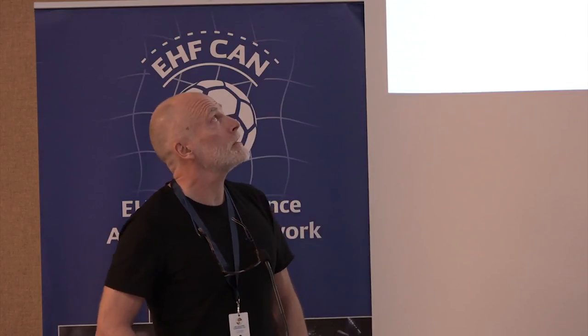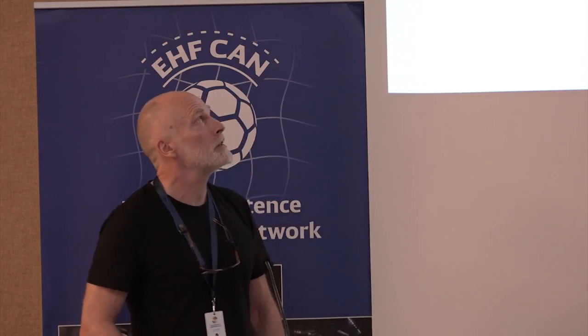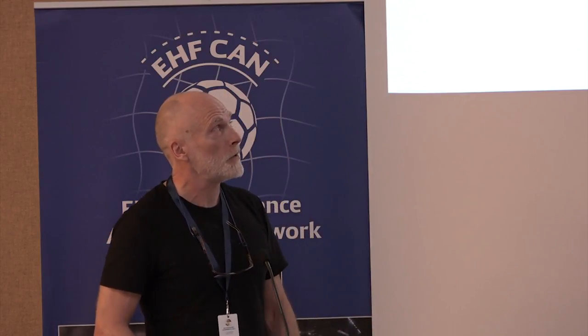I want to thank the EHA Paypal Federation for being here. It's a big pleasure to share some of my experience. I also have to send special thanks to Lars Mikalczyk, who has been very persistent in pushing me in this direction since August this year. What I will talk about is rehabilitation, prevention, and physical training by means of beach handball exercises.